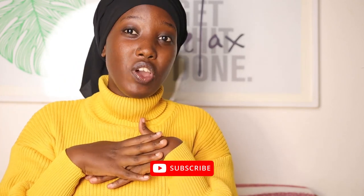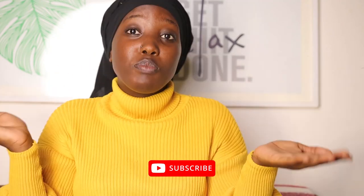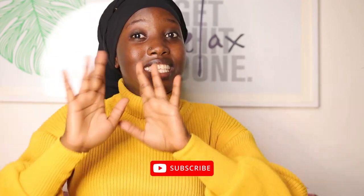That's it for today! Share your comments in the comment section, tell us what you think, like the video, give it a thumbs up, and hit the bell so you're notified every time we upload. If you haven't subscribed, please subscribe to our channel. See you in the next video, bye bye!